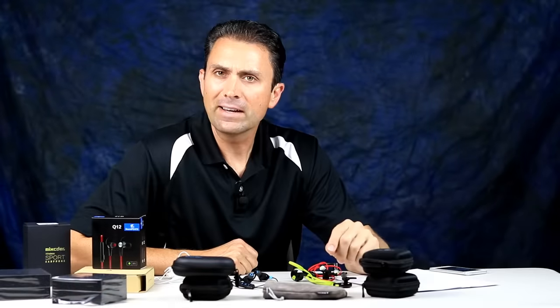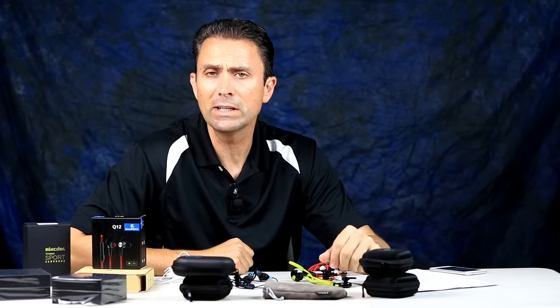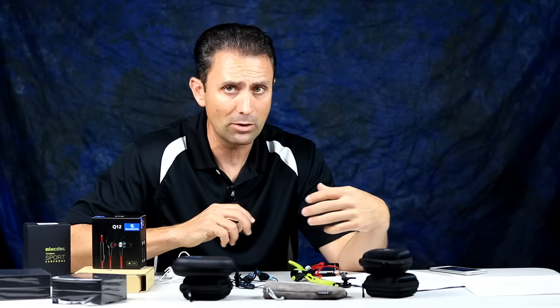Hi, I'm Dustin Abbott and I'm here today to do a little segment that I call Buds on a Budget. Specifically, I'm looking at a number of the inexpensive Bluetooth headphones that are available right now that are specifically marketed for those of us that like to do sports. I'm a cyclist, I'm a runner, and I do a whole lot of other athletic activities.